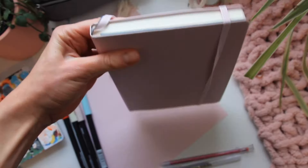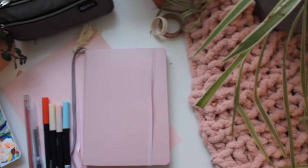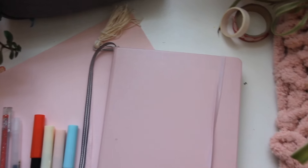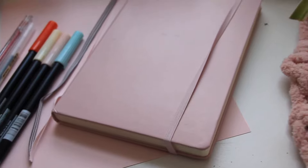Hello everyone, welcome back to a new video! Today I will be planning and setting my bullet journal up for February, and also showing you all of my completed spreads from January. If you want to check out my January plan with me, the link will always be in the description box. Let's get going!